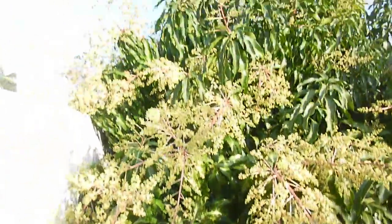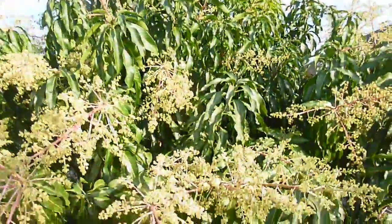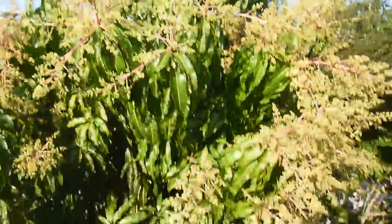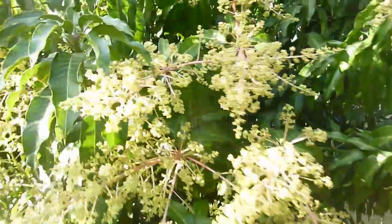Just a huge amount of flowers, and my other mango trees are starting to flower up as well, but this one — the flowers are just huge and there are a lot of them. The tree is doing well for all those who are asking, and I'm looking forward to getting even more mangoes this season.